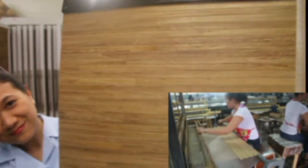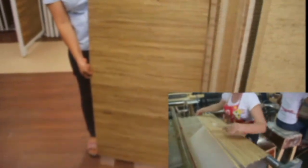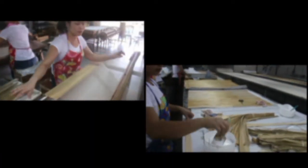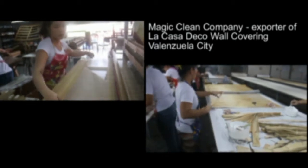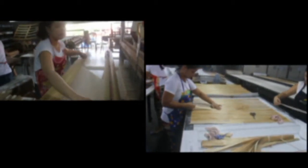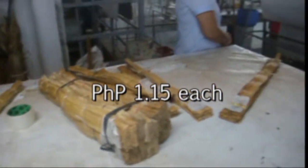The water hyacinth infested communities, particularly along the Laguna Lake, have been supplying semi-processed water hyacinth stocks to the Magic Clean Company, exporter of the La Casa Deco wall coverings. The exporter requires $300,000 to $500,000 dried and semi-processed stocks per month at $1.15 each.